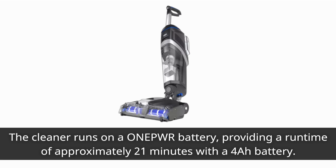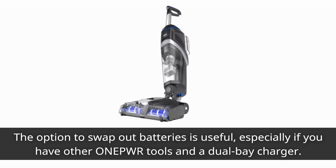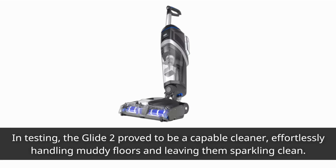The cleaner runs on a One Power battery, providing a runtime of approximately 21 minutes with a 4Ah battery. The option to swap out batteries is useful, especially if you have other One Power tools and a dual bay charger.